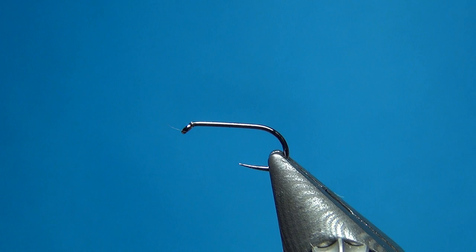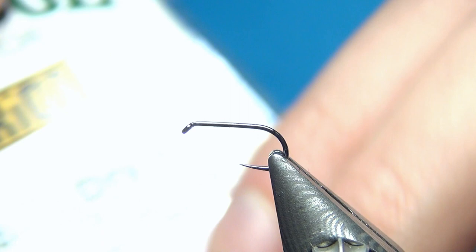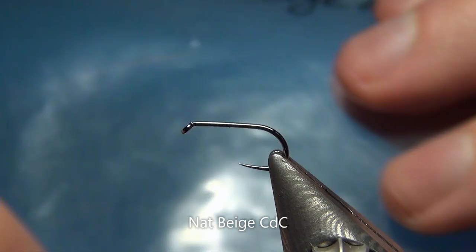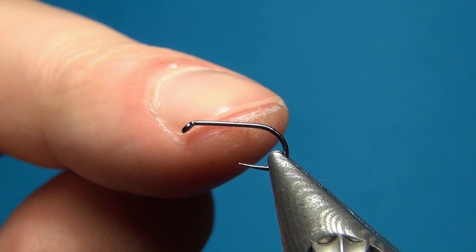The only materials we're going to use are wing material and for the body. The hook I have is the Partridge standard dry size 16 SLD2, barbless hook as always. The first material is some CDC — I have some in the color beige or tan or light tan.